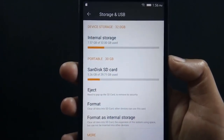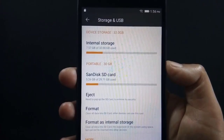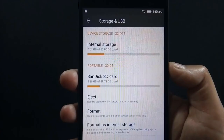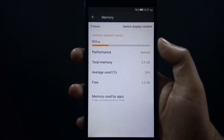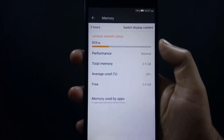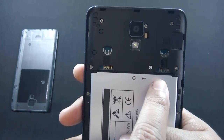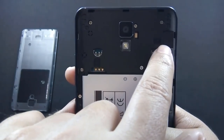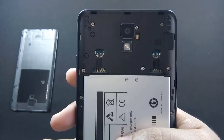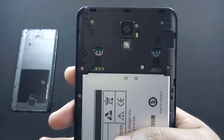The phone has 32GB of internal storage, from which around 24GB is available out of the box. You can expand internal storage through the microSD card slot — the phone supports up to 128GB cards. The phone comes with 3GB of RAM, from which 2GB is available on first boot. It has dedicated dual SIM slots and a separate microSD card slot, so you can use both SIMs and a microSD card simultaneously. The phone also supports 4G LTE.